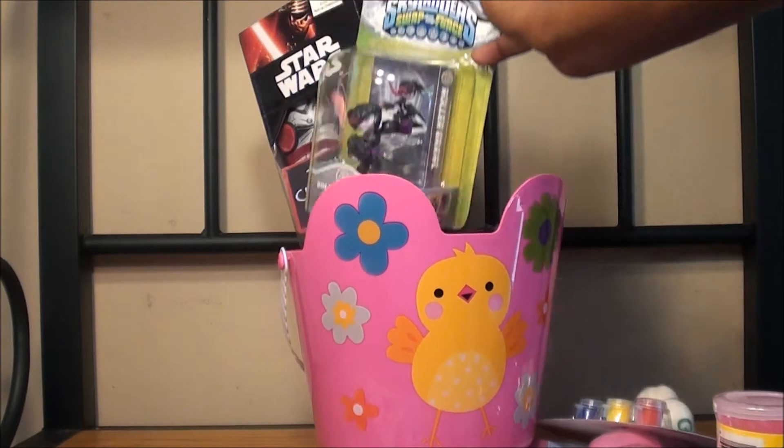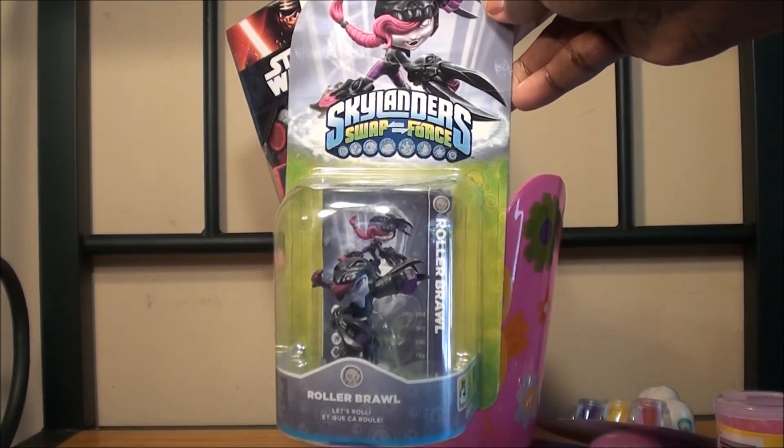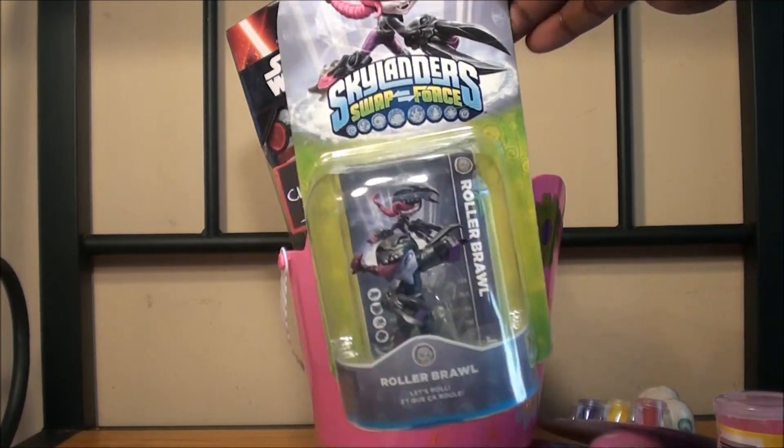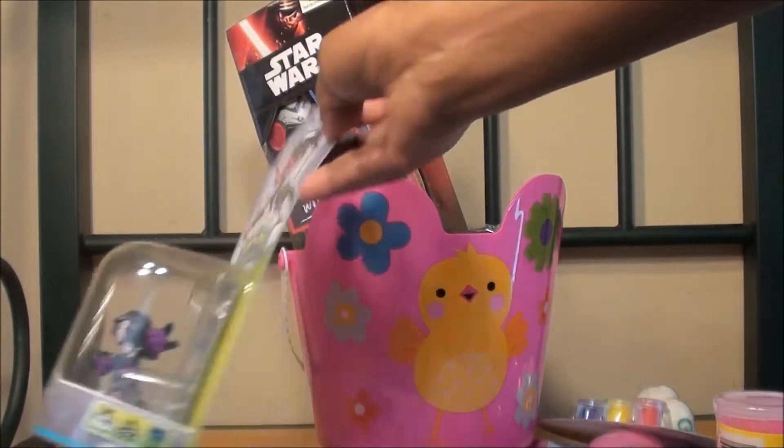This is one of those toys that were like 50 cents at Toys R Us a few months back. We don't have this game, but she loves little toys like this, so I got her that.